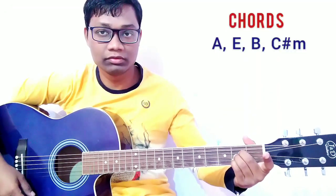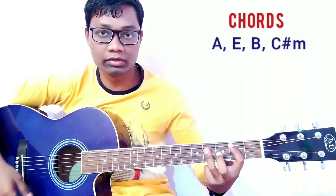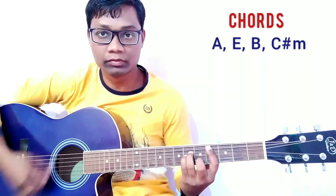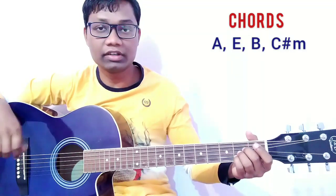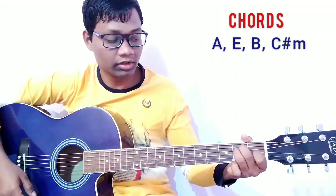The chords for this song are A major, E major, B major, and C sharp minor. Only four chords are used, and the chord progression for the entire song is A major, E major, B major, and C sharp minor.